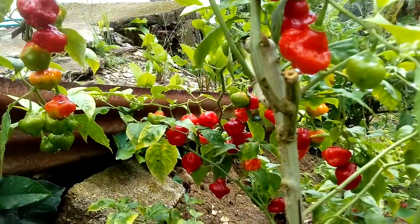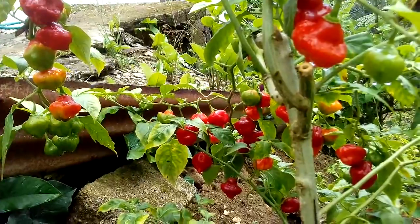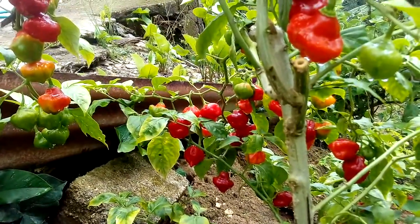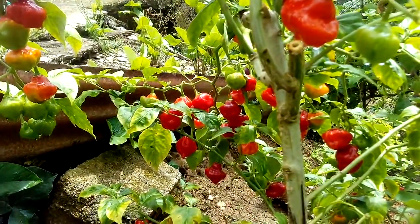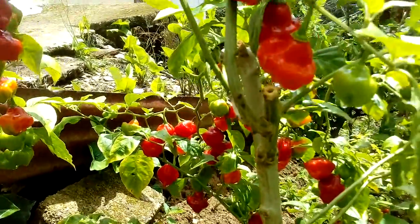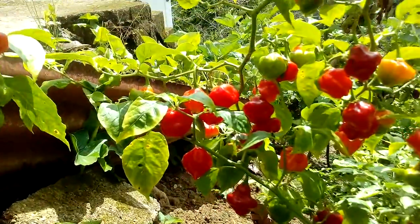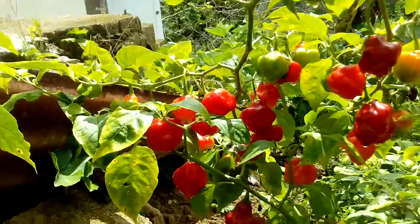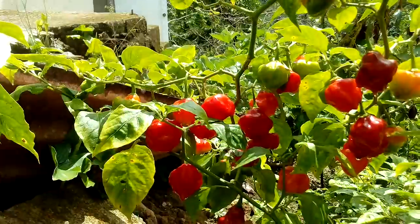This is my red sweet pepper plant. It looks so beautiful. It has so many red peppers, and red is a good color, isn't it? There are so many red peppers on this plant. It's incredible. So many red peppers — they are so delicious and healthy to eat.